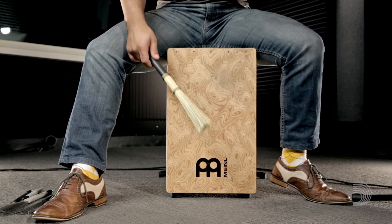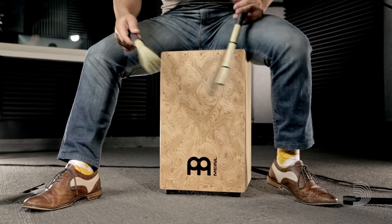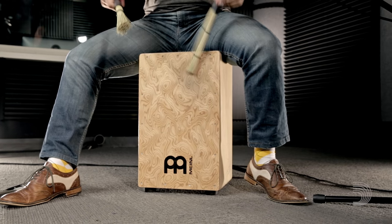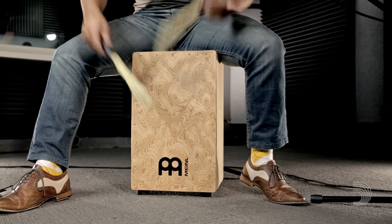The medium broomstick produces a warm, moderate attack with a playing feel and diameter similar to a drumstick. It's the most articulate model in our broomstick line and the perfect middle ground between a small and large broomstick.